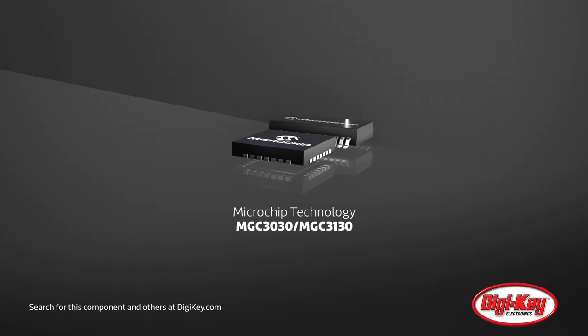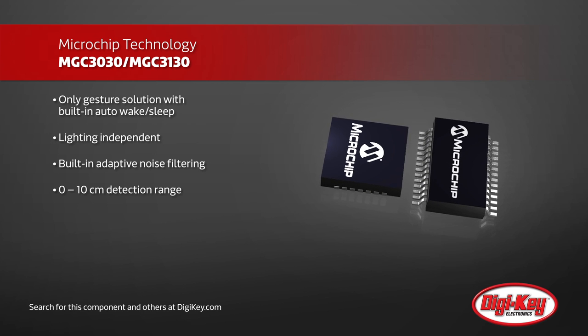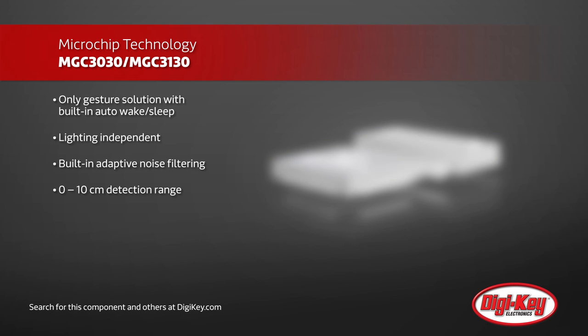Microchip offers the MGC3030 and MGC3130 3D gesture controllers based on their JestIC technology. Using an electric field similar to capacitive touch sensing, these gesture controllers keep the electrodes behind device housing, making enclosure design easier and more aesthetically pleasing.